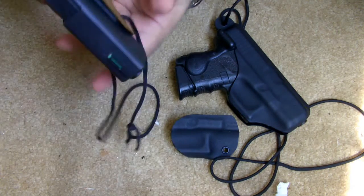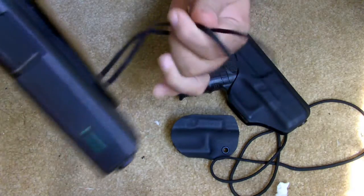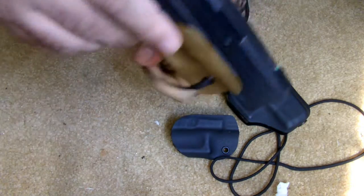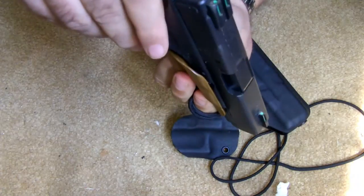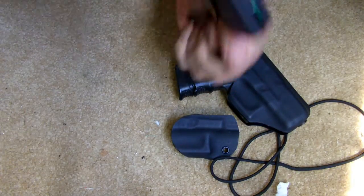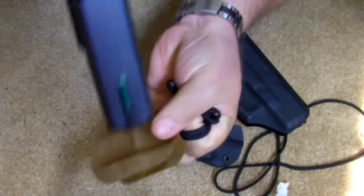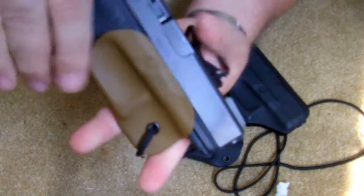These are originally meant for the guys who like to carry appendix style. You can loop this around your belt, and then you've got this wedged in your pants in the front. And then as you pull out, it releases from the trigger. They're basically a trigger guard, which is nice.